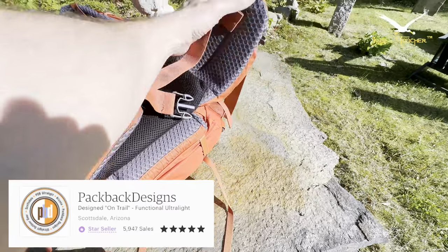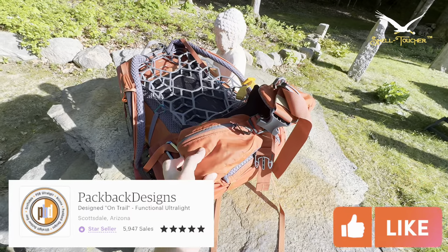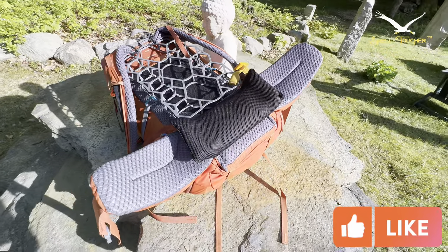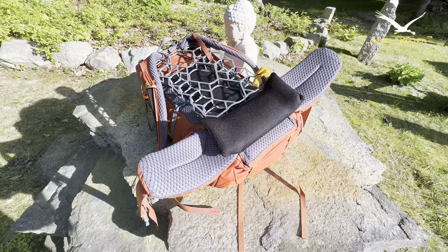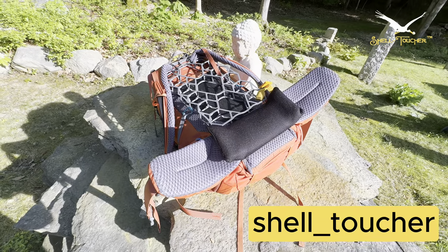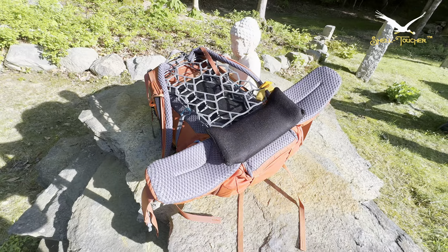If you're having that problem — maybe you're borrowing a pack from someone bigger than you, or you've lost weight while hiking and can't get it tight enough — this is my solution: this add-on lumbar back support. Link below. Thanks for tuning in. Please follow me on Instagram at shell_toucher.